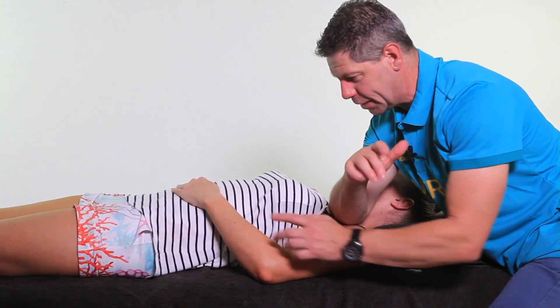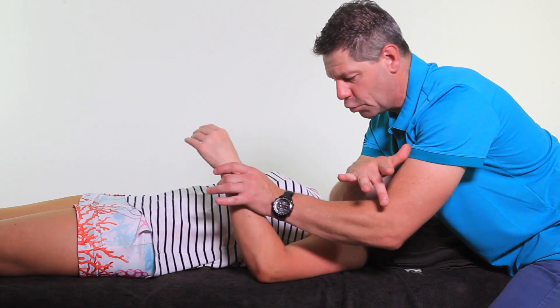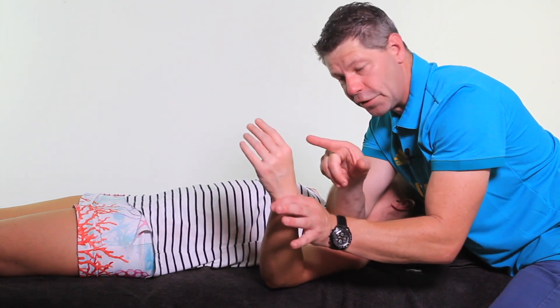Part two is then coming up, picking up the arm, and then you're going to externally rotate. So you're going to move it in and out of external rotation. What you're doing there is working the fibres inferiorly. What you'll start to feel is a softening as they get used to this.